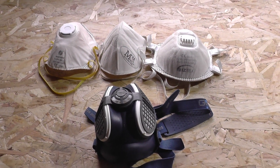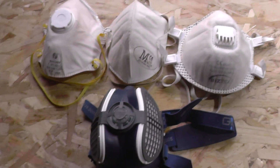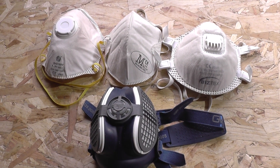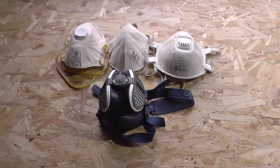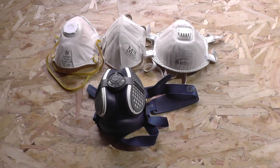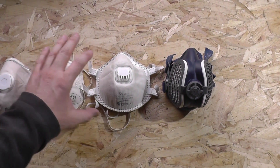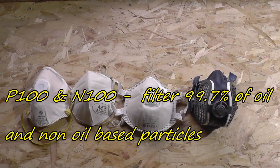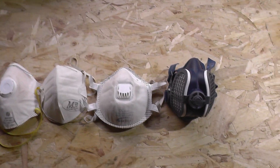The N95 masks themselves won't filter out the virus, but they can help stop the spread of large droplets which may contain a virus or other hazardous contaminants. If you're wearing one, it may also prevent the wearer from contaminating other people. There are other masks not covered in detail here which offer slightly better protection — the N99, N100, and P100 masks.